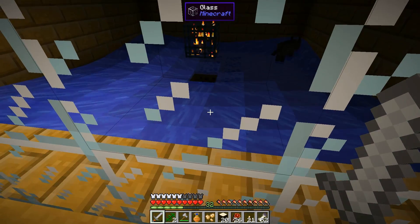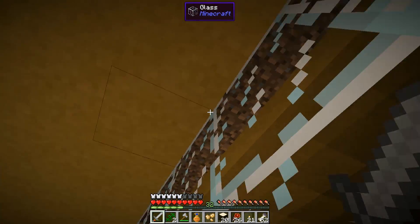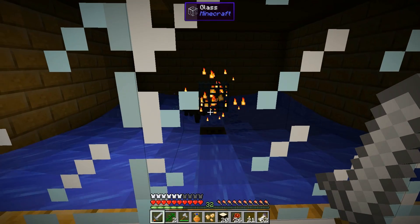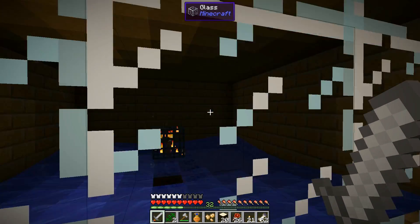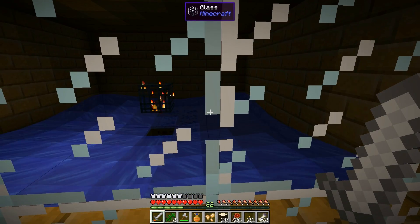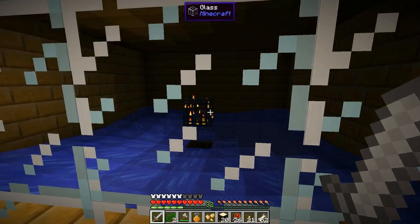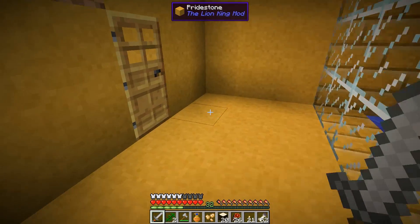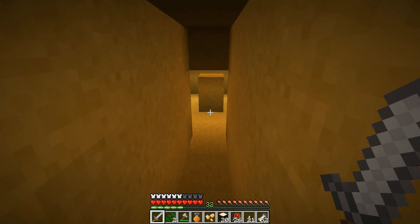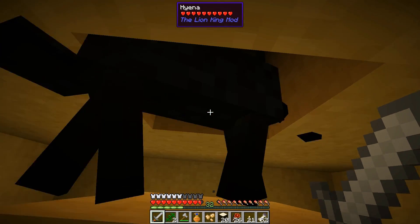We have a spawner, so over here I made our little derpy grinder. I did try to make an elevator grinder where you dig down, go across, go up, then drop down to make them one-hit — but hyenas do not like to go swimming upwards. I couldn't get them to go. I'm not sure if it's because they're not a vanilla mob or if I did something wrong.